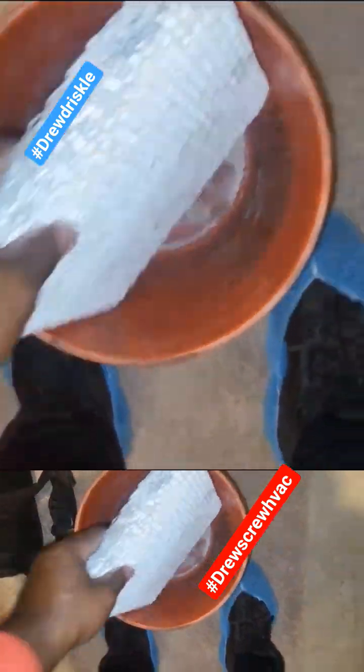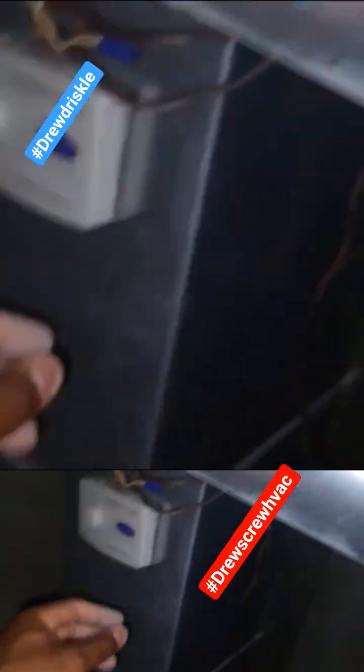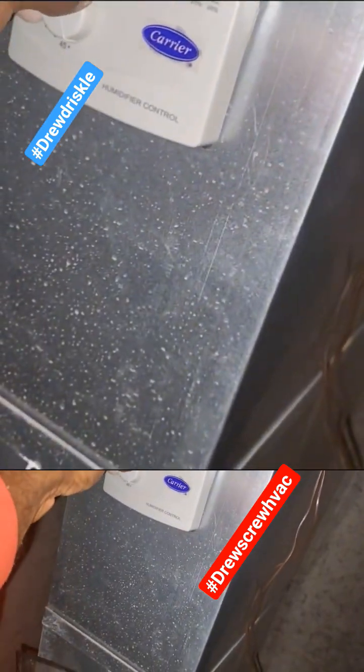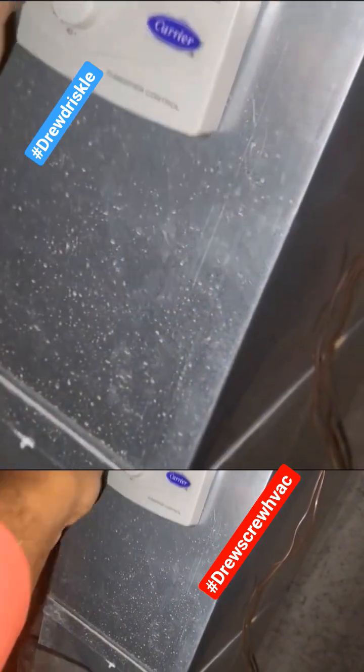We got our new pad in. Typically every year it's recommended to replace the humidifier pad — or the humidifier filter, however you want to call it. I'm going to turn this back to 40 percent.